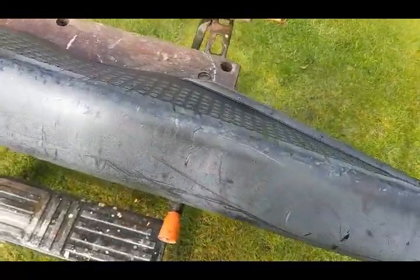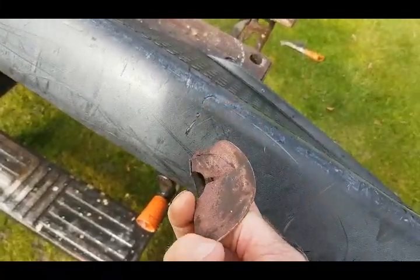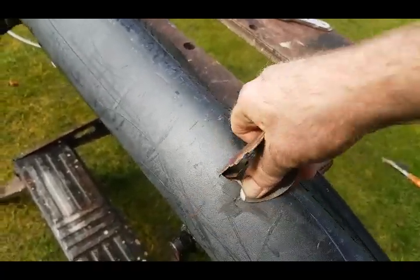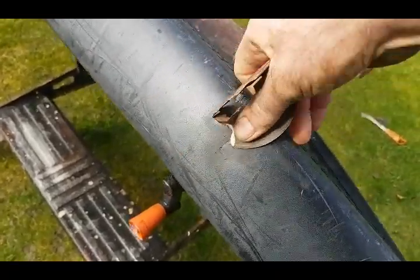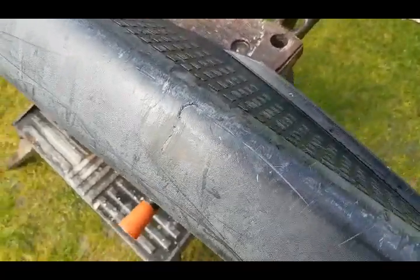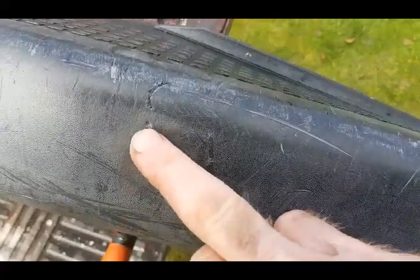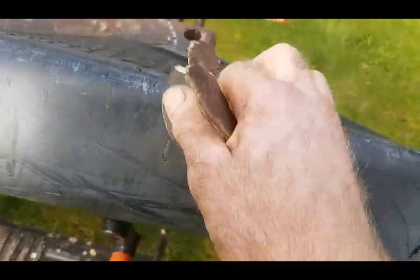Next stage — any gouges like that, I'm going to use an old disc cutter. I'm not going to fill these because I'm not going to make too much of a fuss. This has all gone grey and discoloured, so I'm just getting the ridges off. That's all smoothed off — just go round finding any ridges and get them off like that.